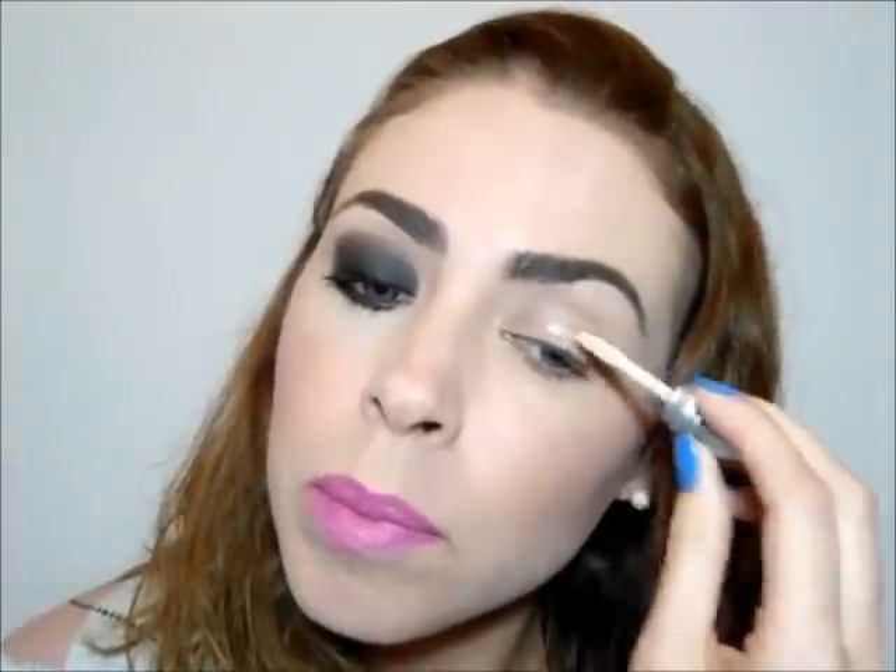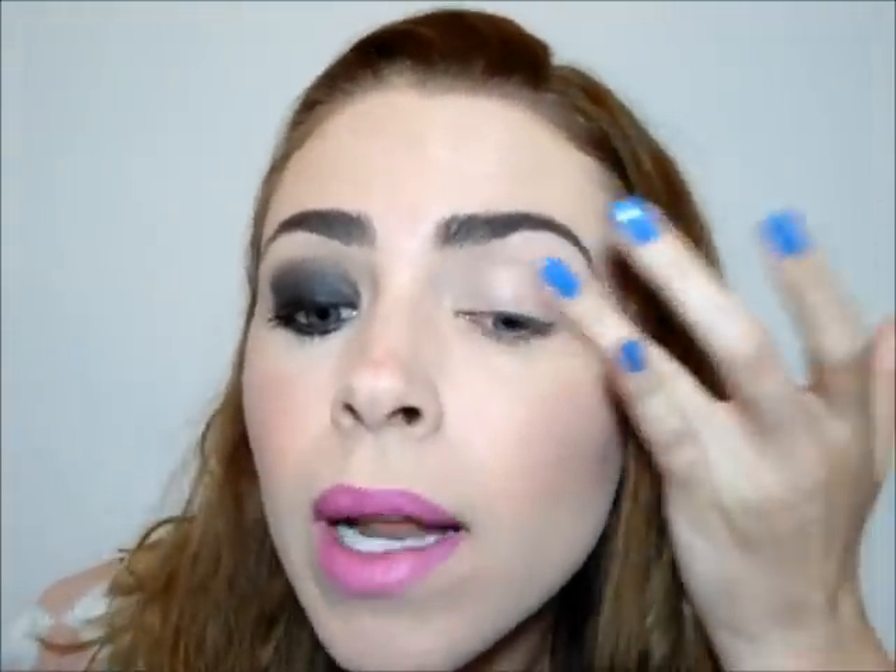Let's start. First, you will apply a primer on all your pálpebra to fix your sombra for more time and potentialize the color. This one I am using is the Primer Potion from Urban Decay. I will apply it with my finger on all my pálpebra.